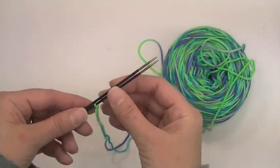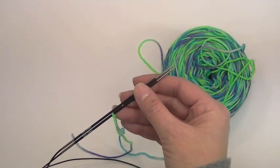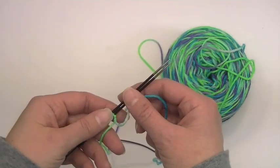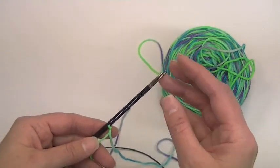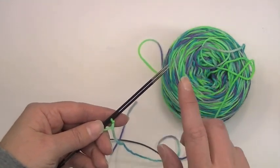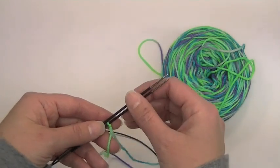I am going to be using the magic loop method to do these socks. If you are going to use DPNs, you can also use this same cast on technique — you will just need three needles for the DPNs: two to do your cast on and one to do your stitches.